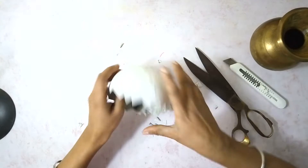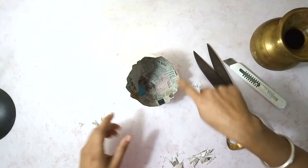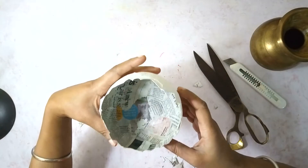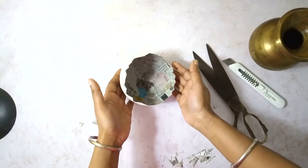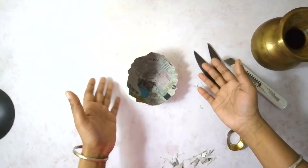You can see I got my egg shell and it fits very well. Now once this inside is dry — you can see the inside is still wet — once the inside is dry, I'm going to paint it white like the outside, and my container to hold spring decorations inside is ready.